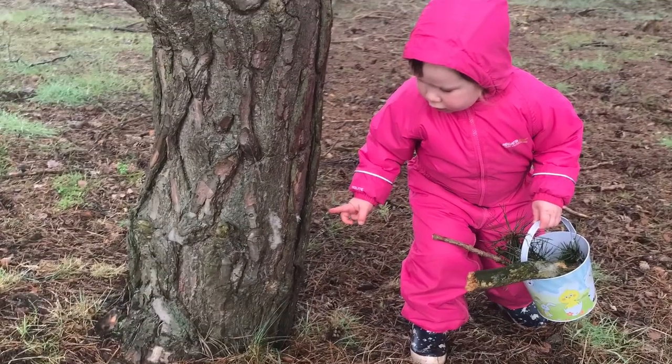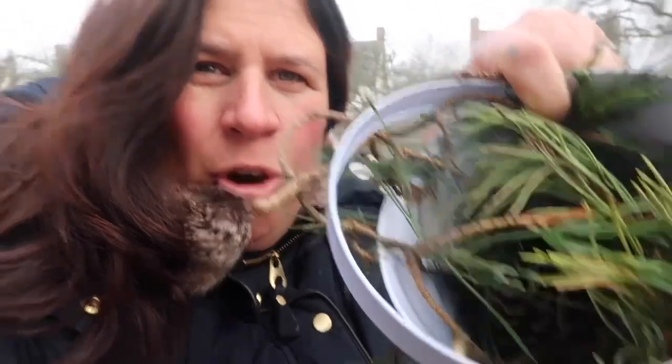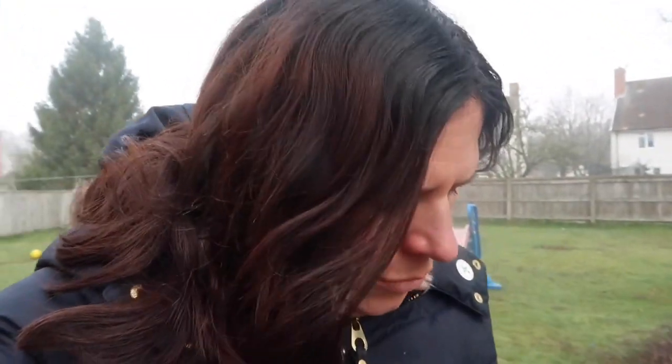We've been for a walk in the woods, which I should have filmed really. We went to a local wood we can walk to from our house and gathered a bucket full of sticks, pine fronds from the tree, and bits like bracken, fern — anything like that you can attach to a stick will work, or even leaves.